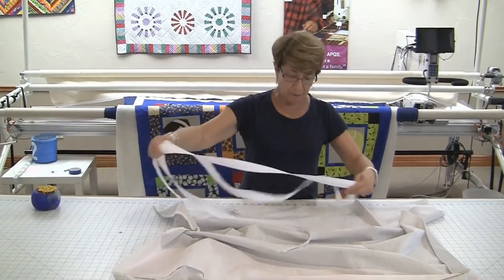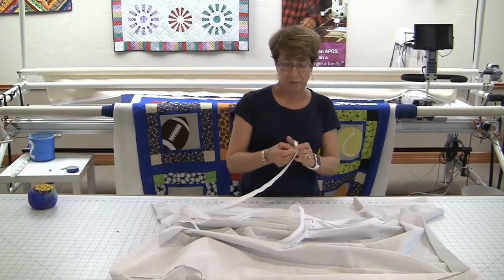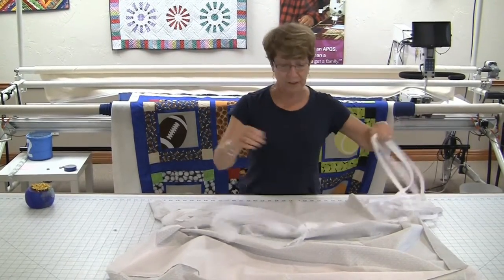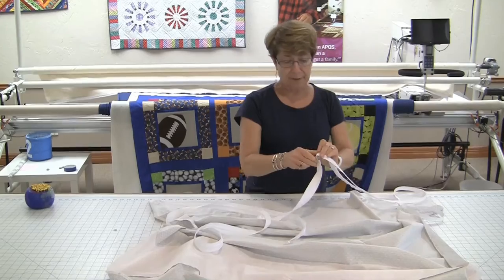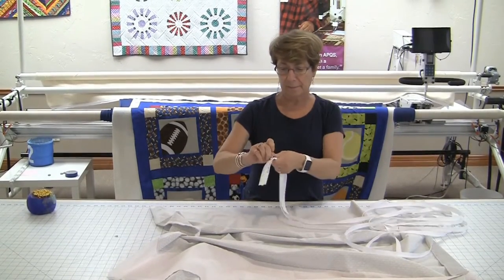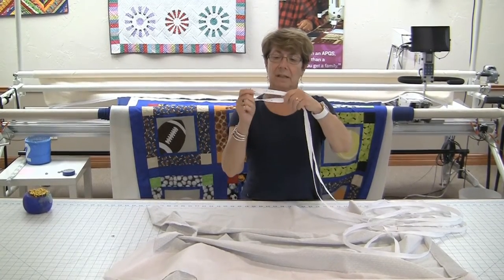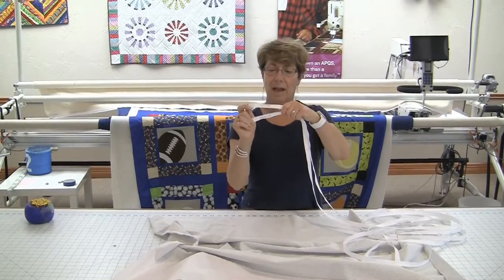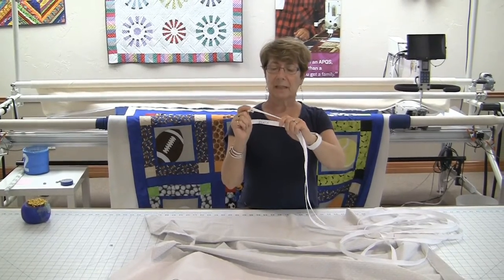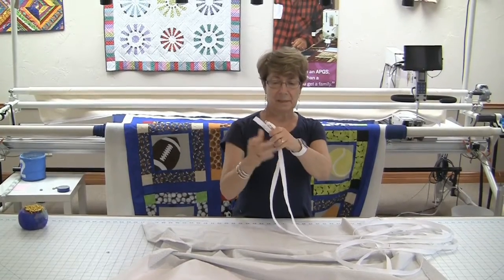Using your 12-foot-long zippers that have been provided to you as a result of taking the rental certification class, I'm going to separate them into two separate pieces. They have been marked as green and black — green being the female side of the zipper, and black being the male side of the zipper.